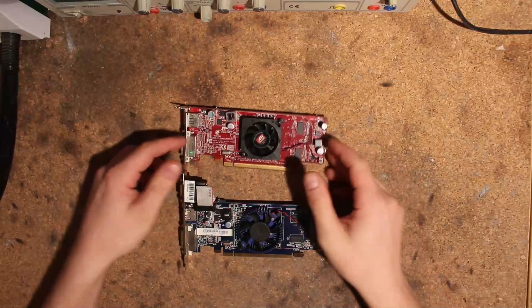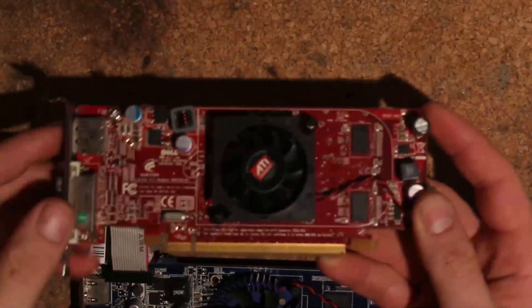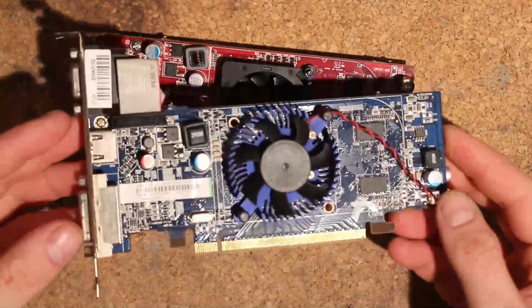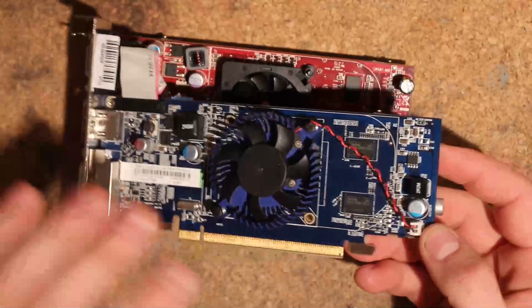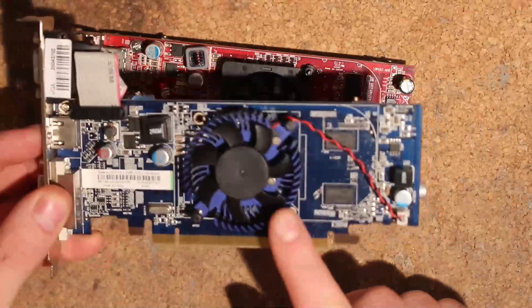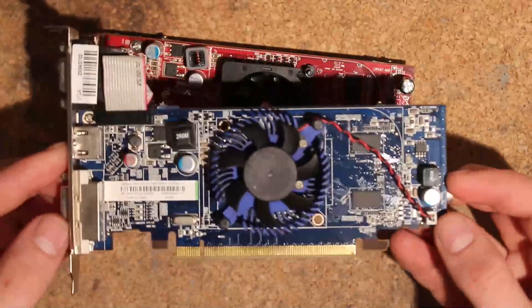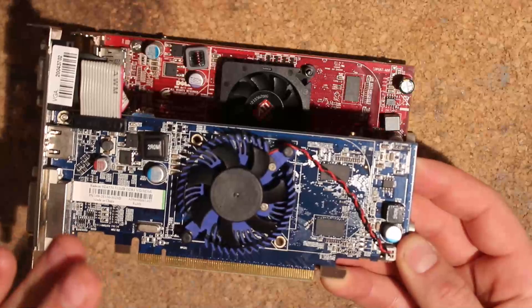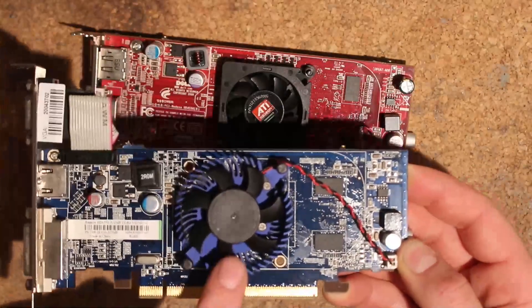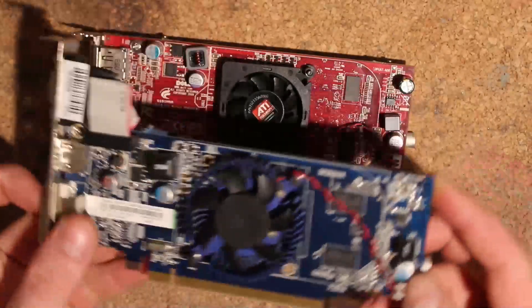I got two PCBs here: one is the Dell OEM PCB and the other one is a Sapphire retail card. Sapphire also makes one with a passive cooler, but it has basically the same PCB as this, so as far as I could tell from images, the mods for this one here should apply to the passively cooled version as well.